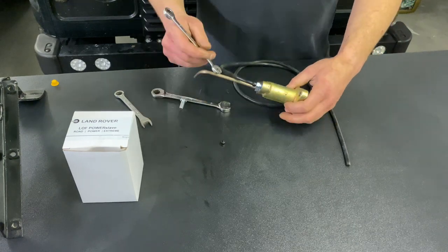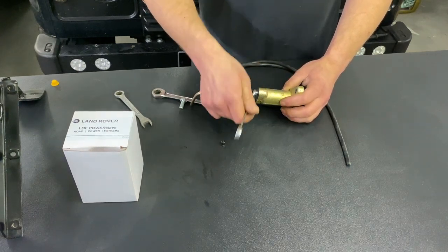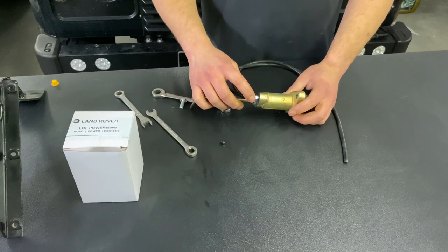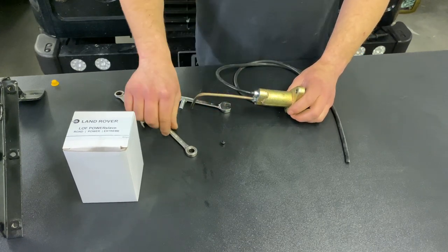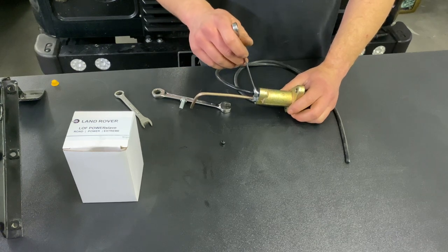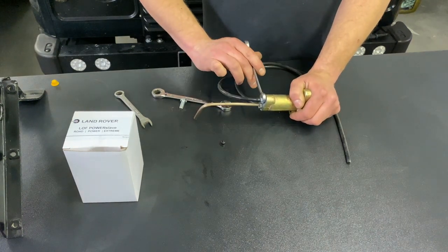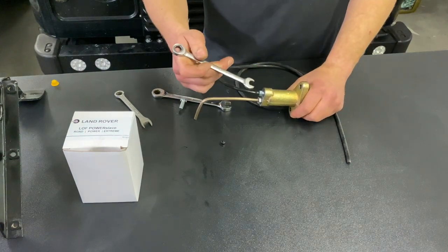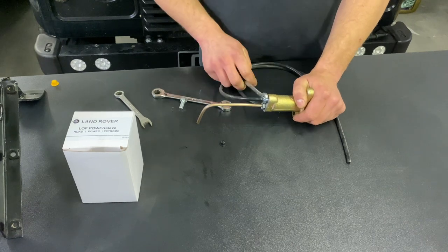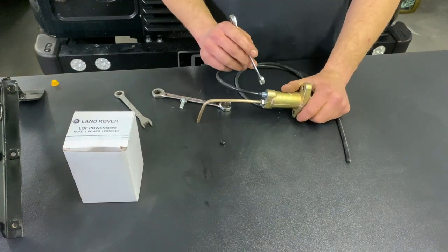Once you start getting some fluid through, take the 11 millimeter spanner and tighten up the bleed nipple. Then you could do with a second person to jump in the car and put their foot on the clutch pedal, making sure to double check that the fluid level is always topped up. Once the second person has applied pressure, simply crack the bleed nipple, listen for any bubbles, and tighten it back up, then tell your assistant to lift the pedal. Once the pedal is lifted back up they can go straight back down, then you crack the bleed nipple, fluid comes out, and you tighten it back up before the person lifts their foot off the pedal. Repeat this several times.